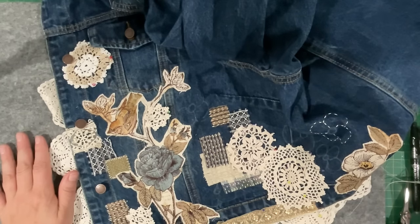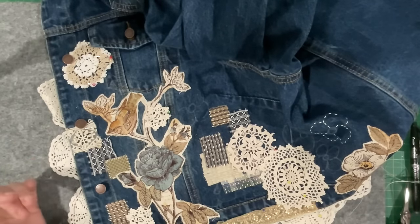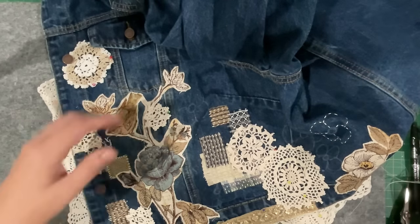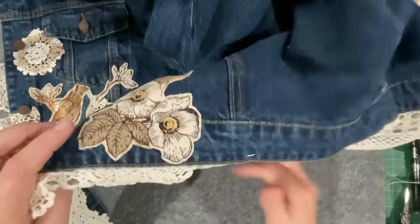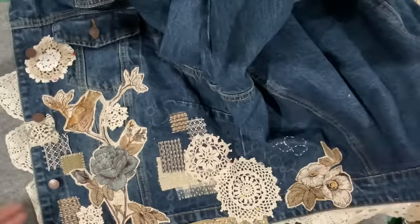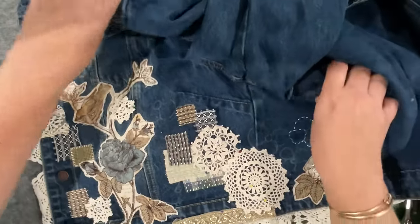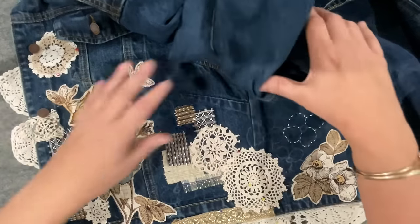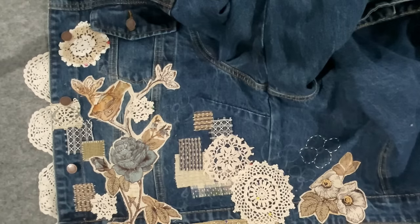I thought I better go to bed - it's been a long day. I've been stitching on this jacket for hours and I came in here to put it down, but I started fiddling again and before I knew it I'd pinned another layer of embellishing on. I grabbed the camera because tomorrow I'll stitch it and then I'm even further ahead. It's about 10 o'clock at night and I've come in to catch you up.